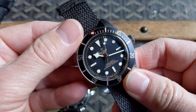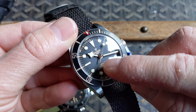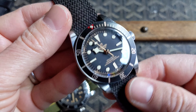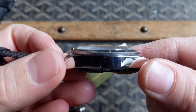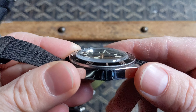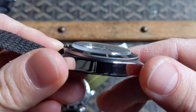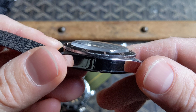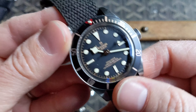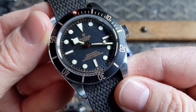There are rose gold accents throughout the Black Bay 58 on the bezel and on the dial, and that really brings a lot of warmth to the piece. I really like the way that Tudor did the domed sapphire crystal on the Black Bay 58 — it gives it a nice vintage vibe. The domed aspect plays really nicely with the Watches for Good customization, sort of a now-you-see-it, now-you-don't effect.